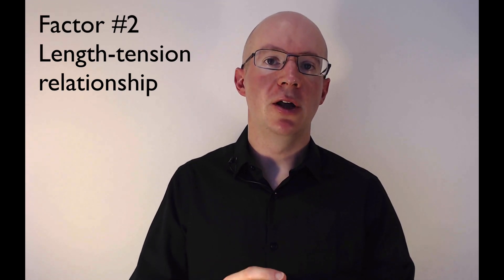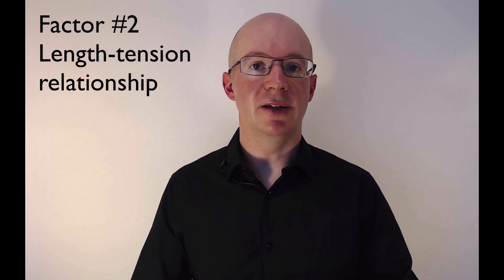The second factor that contributes to our ability to produce a turning force at any given joint angle is the length-tension relationship. This relationship determines the amount of force or tension that a single muscle fibre can produce at any given working length. The reason that muscle fibres change how much force they can produce depending on their length is because of the overlap between the actin and myosin myofilaments — the filaments that bind together to produce force. When the overlap between actin and myosin filaments is very high, the force that the single muscle fibre can produce is also high. When the overlap is incomplete, the muscle fibre produces less force.